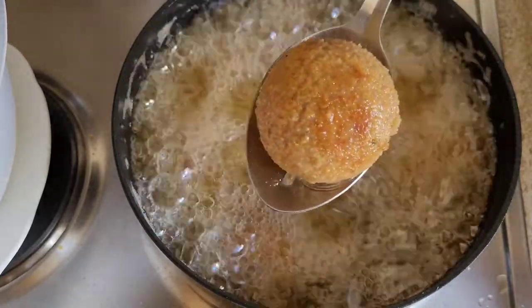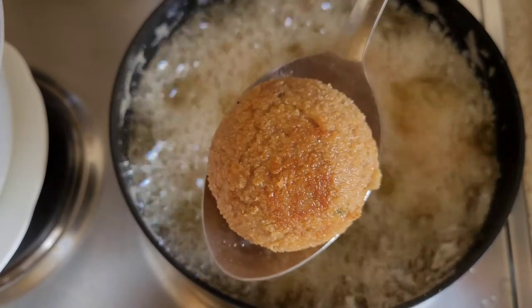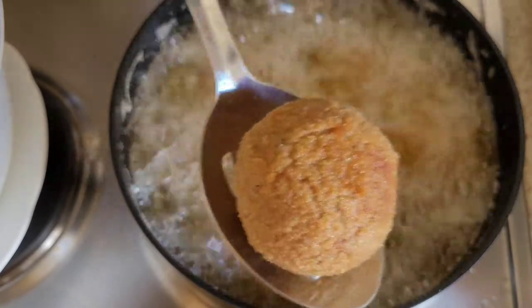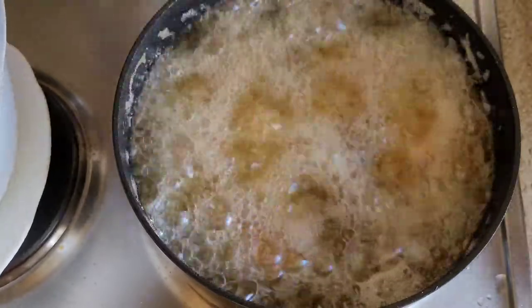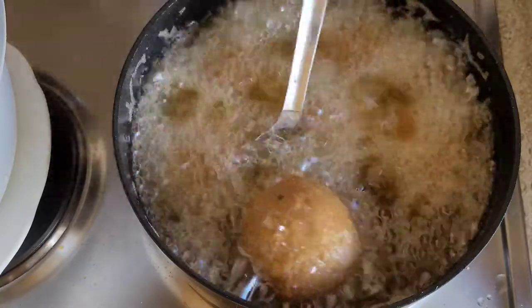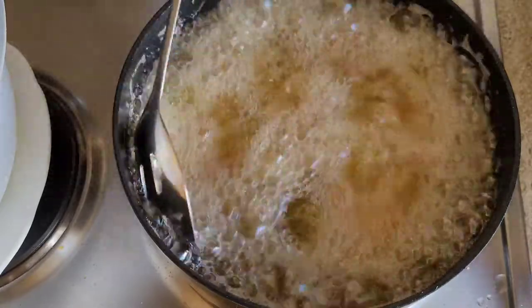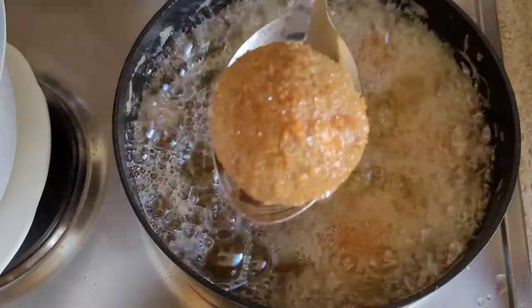You can enjoy this with some pepper sauce — I already have a recipe for that in this channel. I hope you enjoyed watching this video. If you did, give it a thumbs up, share, like, and comment, and be sure to try it.